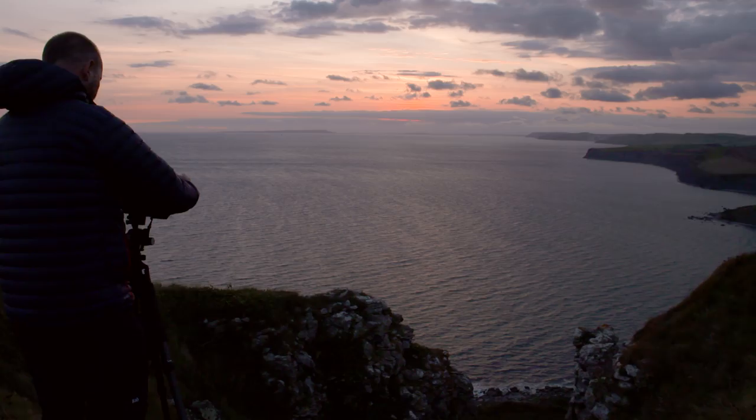So that's Lee's range of Reverse ND filters — the perfect filters for giving natural results at sunrise and sunset.